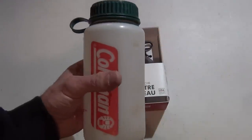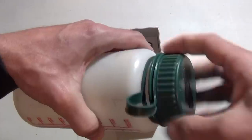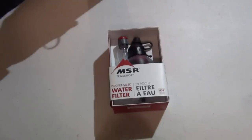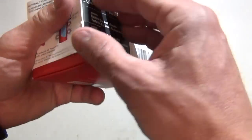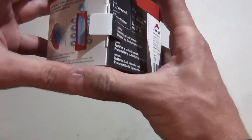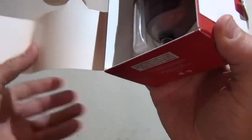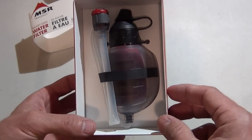This isn't actually a Nalgene, it's a Coleman, but this is basically the type of wide-mouth bottle we're talking about — 32 ounces is one liter. So it'll filter one of these in approximately 60 seconds. Let's go ahead and crack this package open. I'm very anxious to take a look at this brand new 2017 product. The retail on this was around $45.